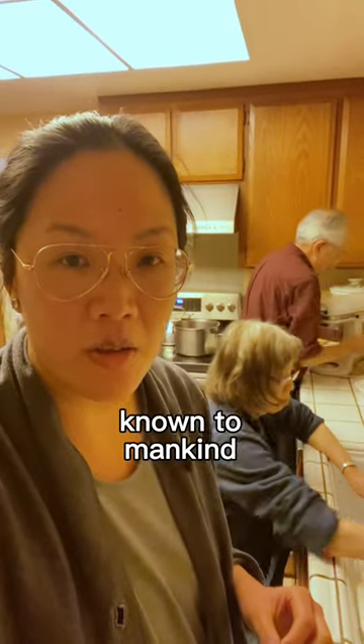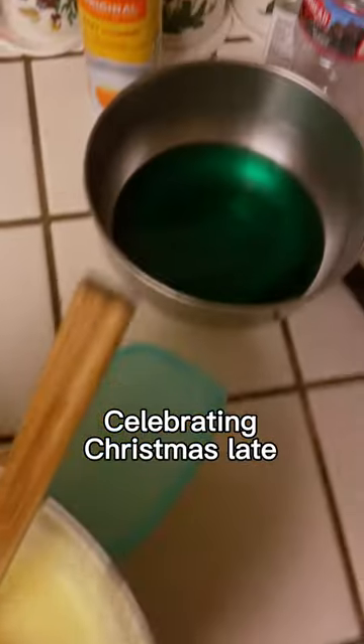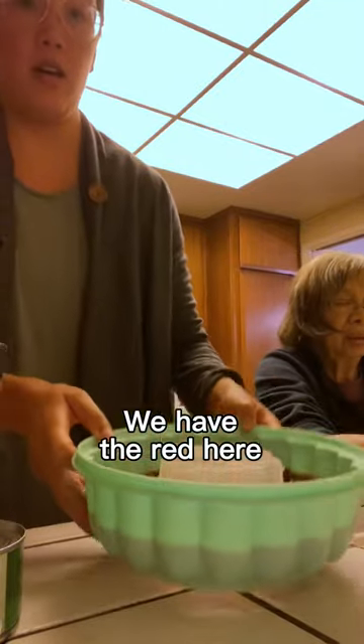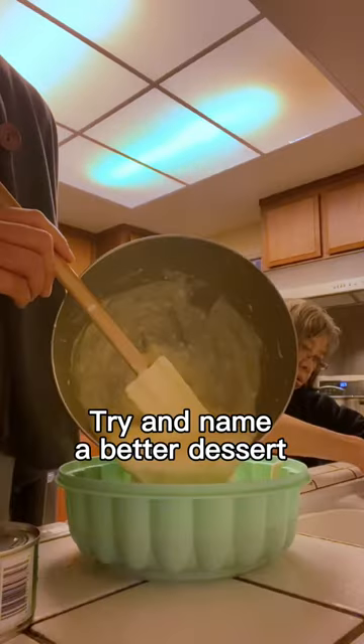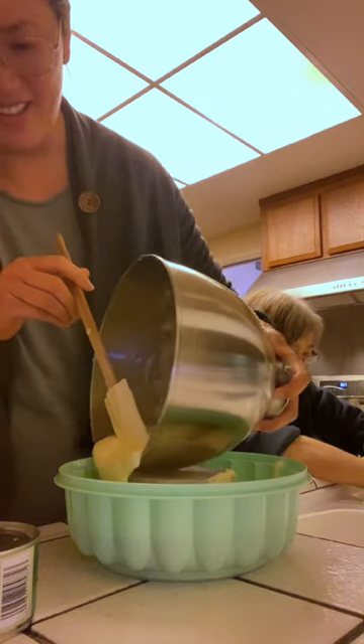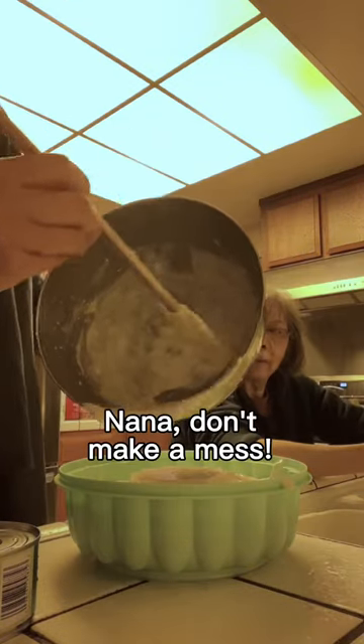We're making the best dessert known to mankind — Jello Christmas Jello, celebrating Christmas late. Here's the recipe we're following. We have the red layer here, now I'm gonna add the white. Try and name a better dessert — there is none. Do your job, Nana. No, no, don't make a mess.